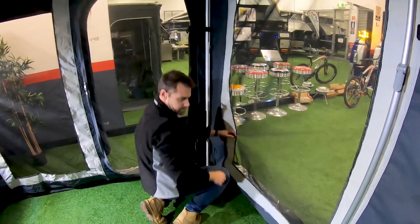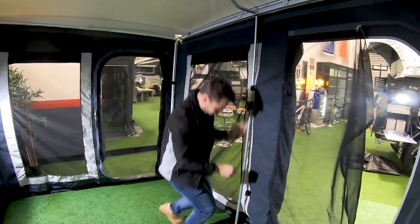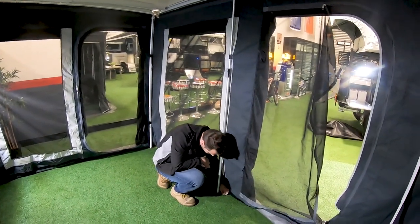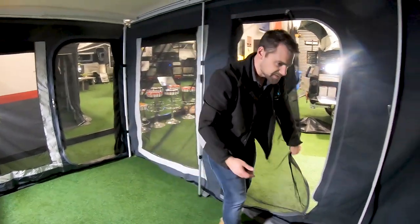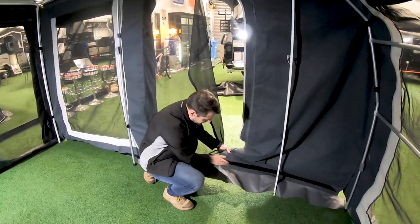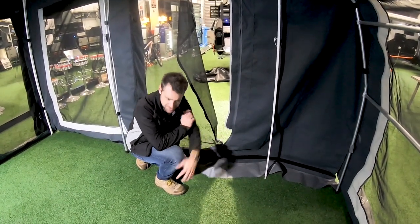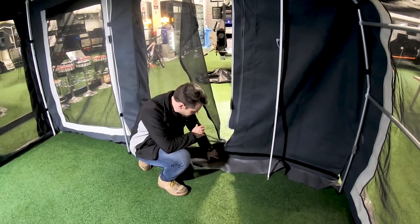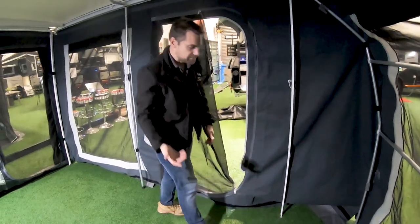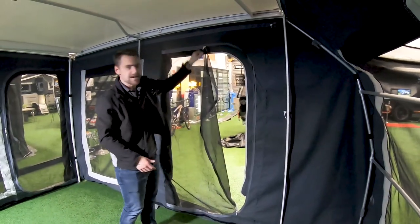You've got the little Velcro tabs just to keep everything in line with the poles. The only final bit that we haven't done — which is easy enough — is the floor. Down the bottom here, all the way along the edge and all the way around, is where the floor connects. You can see there's Velcro all the way along the skirt and all the walls. You just drop your floor in, lay it out, and connect it up to the Velcro. It's a PVC floor, so it's hard-wearing and more suitable for a floor. And that's as easy as it gets.